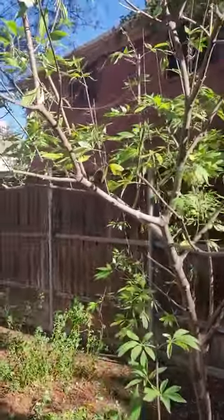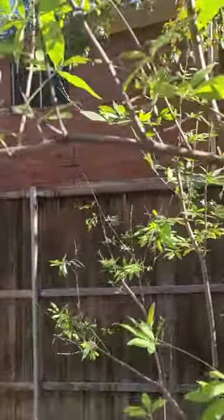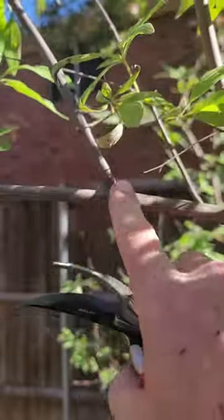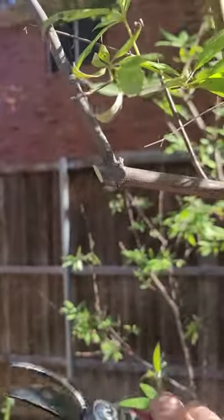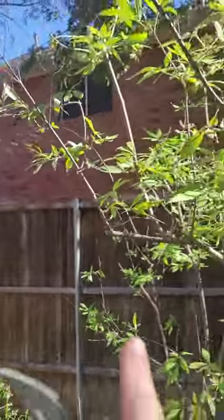I'm pruning a vitex today and wanted to show a close-up of some of the cuts you're going to see me making. The main idea is that when you're cutting to encourage it to grow in a certain direction, you're going to want to make an angular cut just outside where you want to direct that growth to.